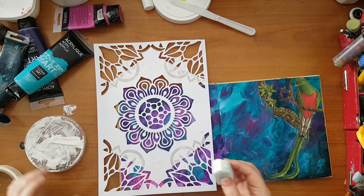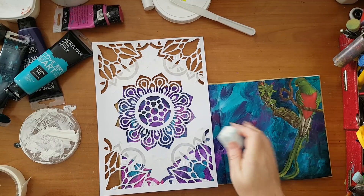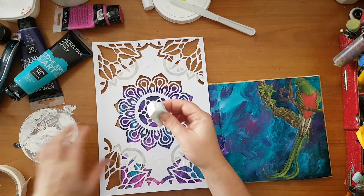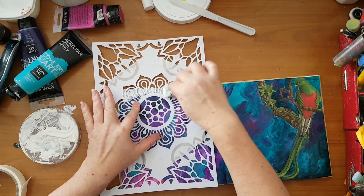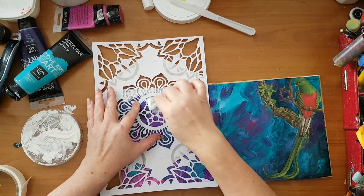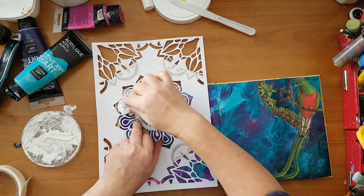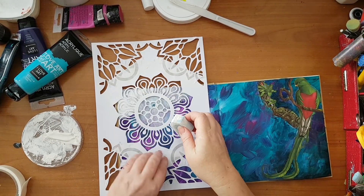I've got this makeup sponge — the one I just used to gesso the double spread before I started working, so I just left it here. I'm trying to take as little gesso as I can; I don't want it to run under my stencil. I already feel like it did a little here, but I'll continue.